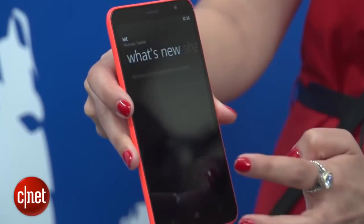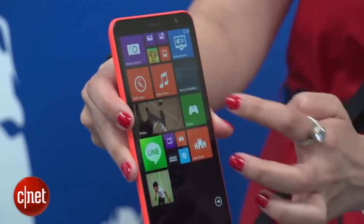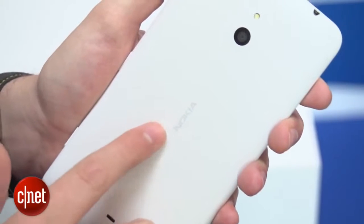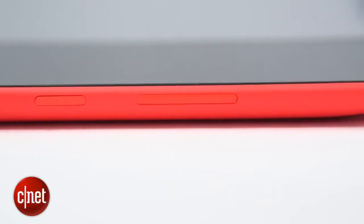It runs the latest version of Windows Phone 8, which crucially allows you to have three rows of tiles. That makes a lot of sense on a phone this size, as you can really cram in a lot more information. It's powered by a 1.7 GHz dual-core processor — not challenging the quad-core of its bigger brother, but it should give plenty of juice for the essentials.